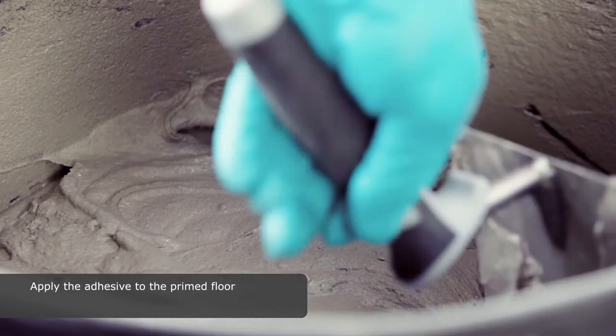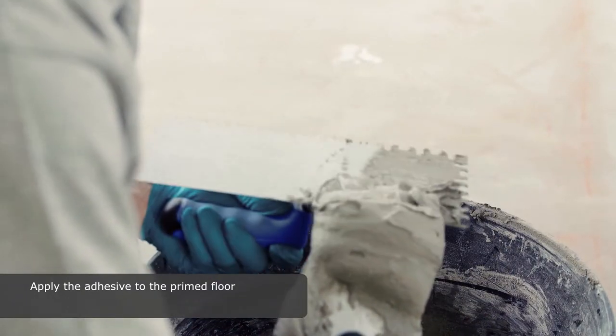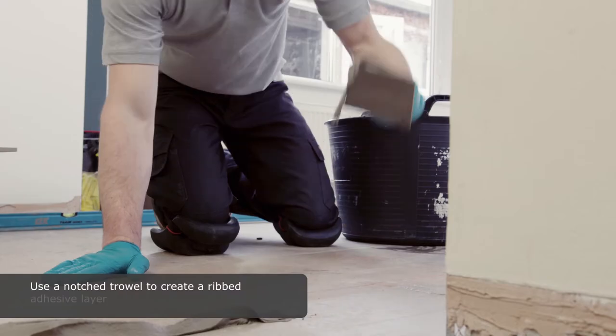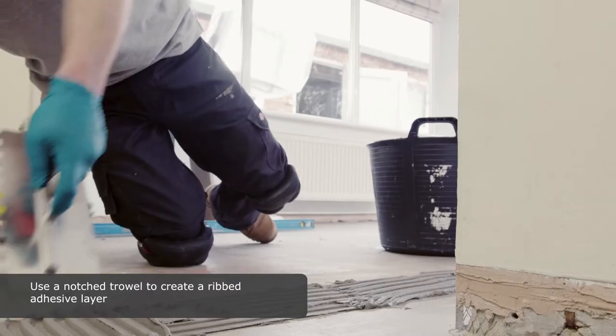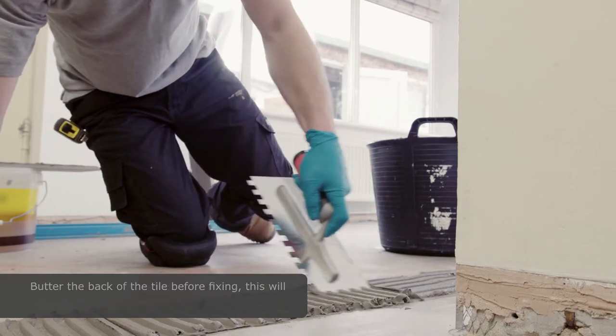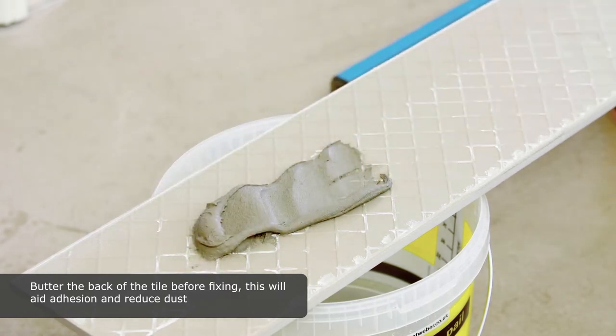Apply the adhesive to the primed floor. Use a notched trowel to create a ribbed adhesive layer. Butter the back of the tile before fixing. This will aid adhesion and reduce dust.